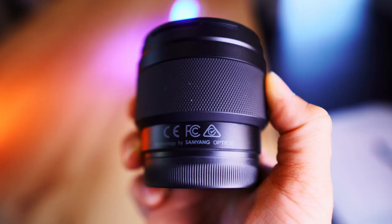Here's an interesting fact about this lens: it is basically identical to the Samyang 12mm f2. It's just rebranded as Rokinon here in the US for marketing purposes. As you can see, it says 'Technology by Samyang Optics,' so if you're buying a wide-angle lens and these two brands pop up, that's because they are actually the same.